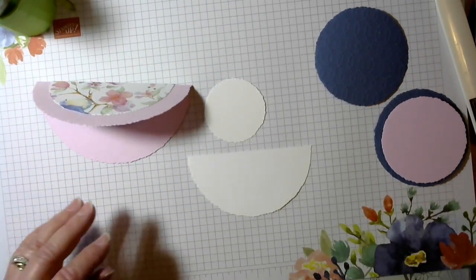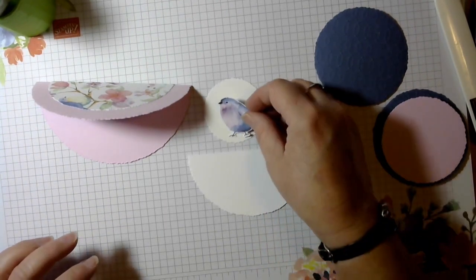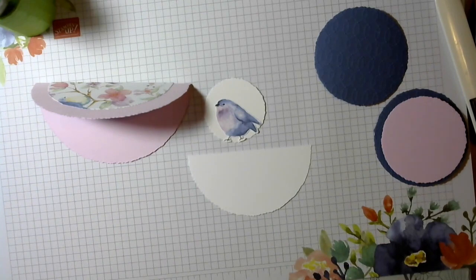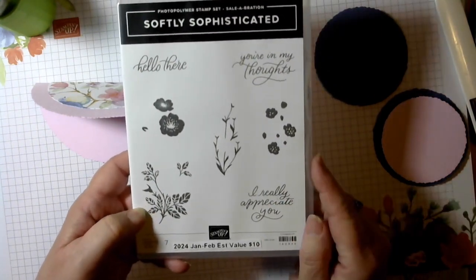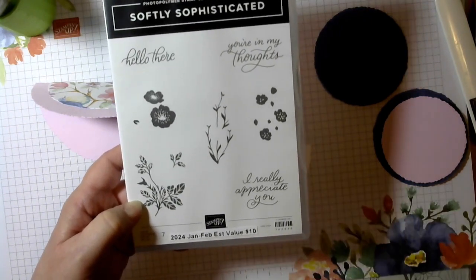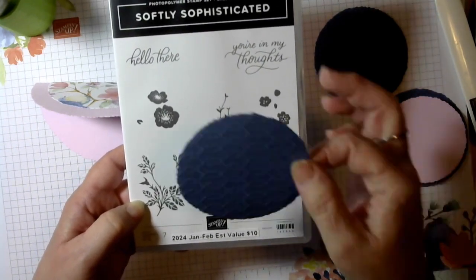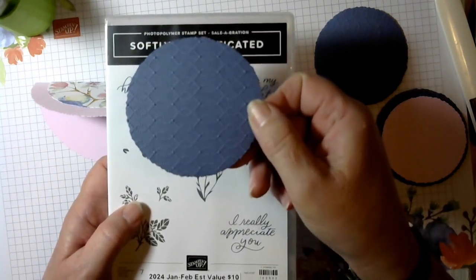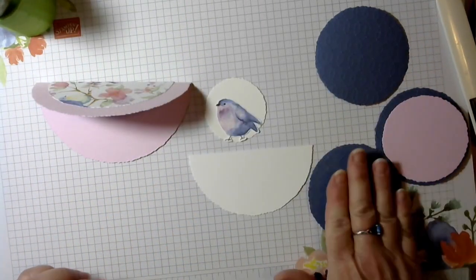I have already fussy cut a whole bunch of these little birds from the Flight and Airy designer series paper — it is really, really nice. You're going to love this paper, especially when it's free. I'm also using the Softly Sophisticated stamp set, which is a $100 level celebration item. It comes with an embossing folder — kind of like a woven dots pattern — and it goes really well together. I'm loving this embossing folder. I've already embossed all these.